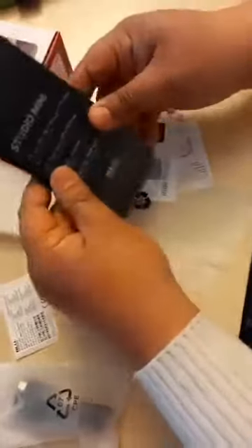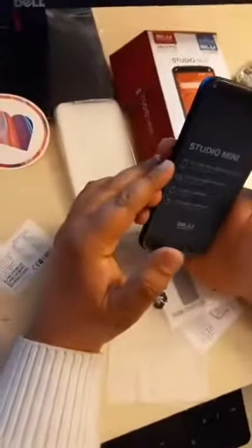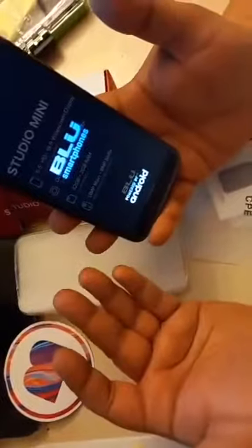Now we put in the battery and close it. Now we will turn it on. This is a BLU Android smartphone.